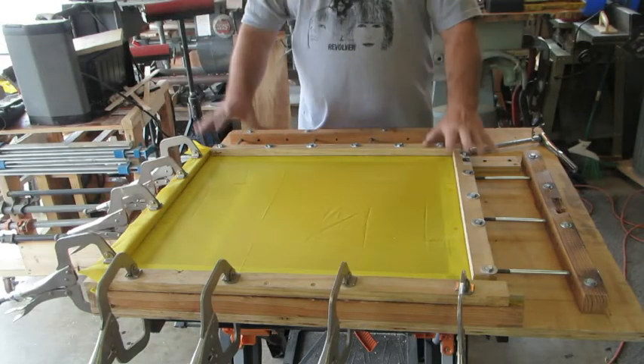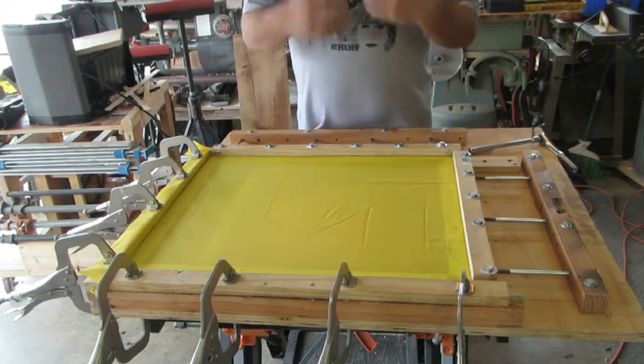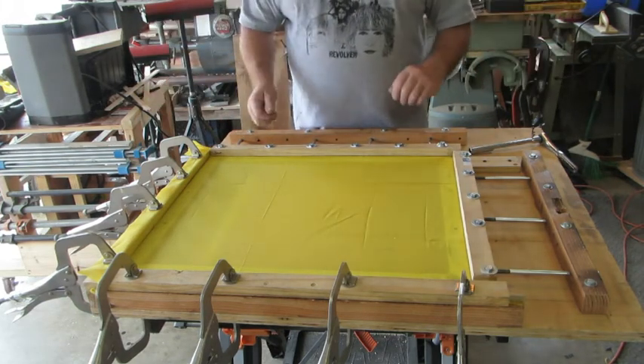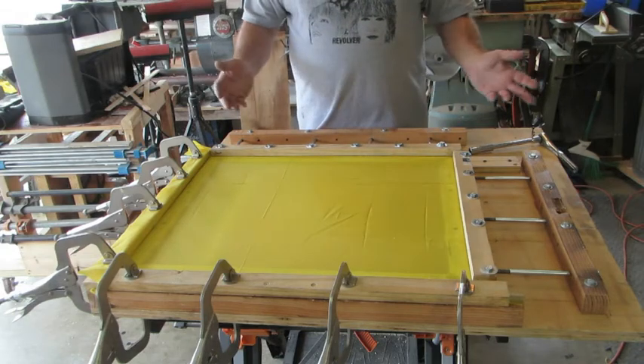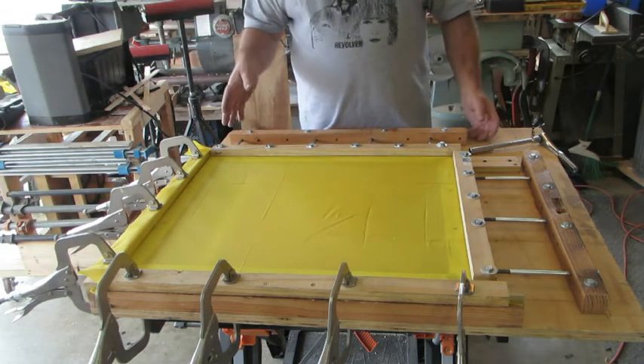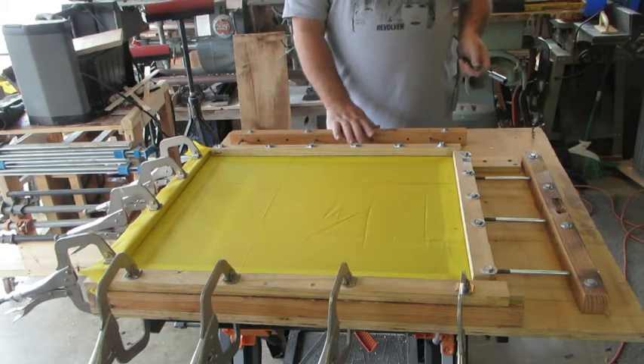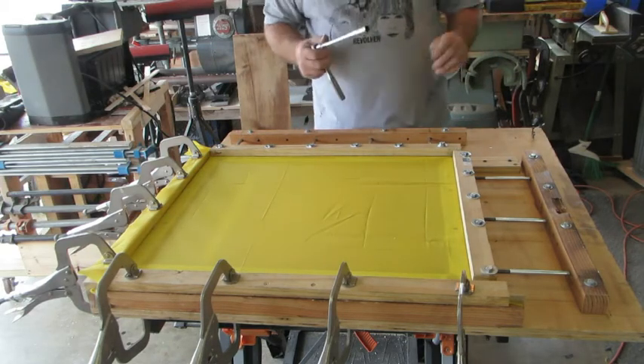All right, here we go. Now, you see, I've already put the mesh into the frame — you saw me do that last time, so you didn't need to watch the whole rigmarole again. Now it's just a matter of tightening this thing up and getting it glued down. So I've got my wrench, I got my bolts, and I'm ready to go. Here we go.